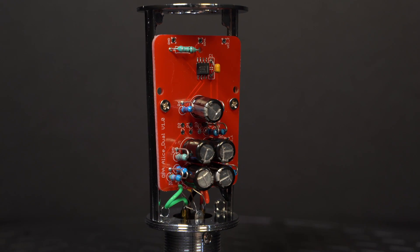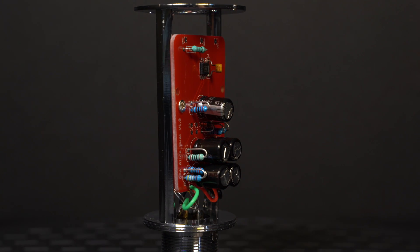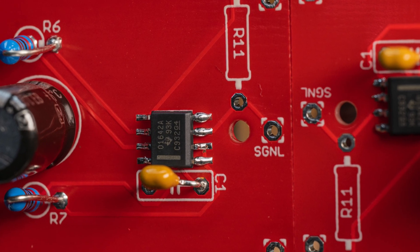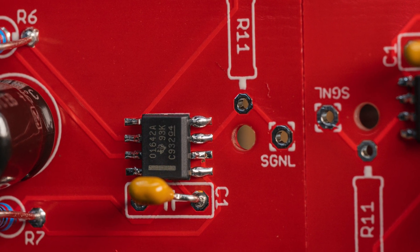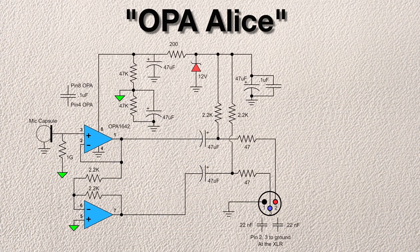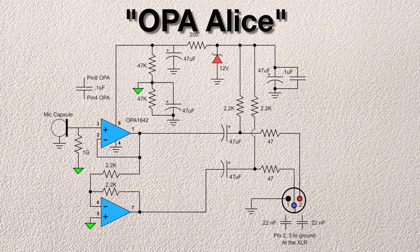Today on SoundSleuth Labs, we're going to build the internal electronics for a condenser microphone based on a dual operational amplifier, the OPA-1642 from Texas Instruments. I've named the circuit the OPA-ALIS circuit, in reference to Scott Helmke's original ALIS microphone.